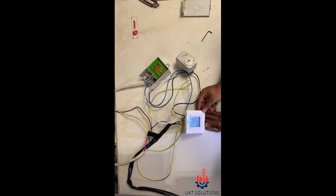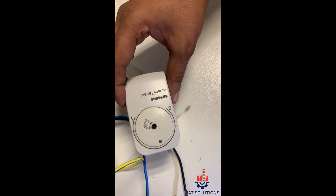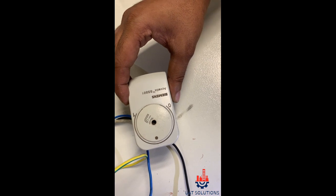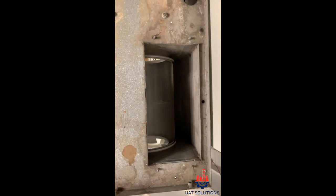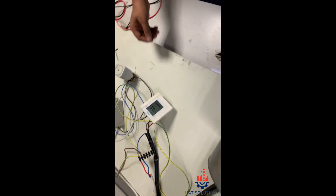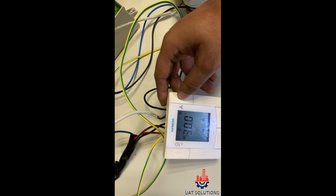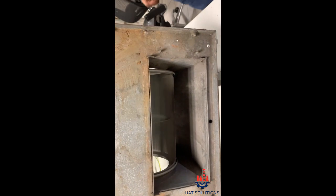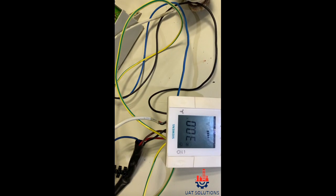The thermostat actuator valve started to turn to the open position and the fan motor started working. The fan is working on high speed — let's change the fan speed to test it's working. Thanks for watching, please subscribe to UA Technical Solutions.